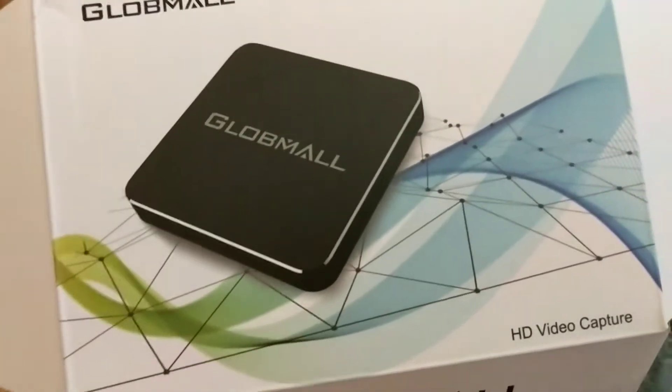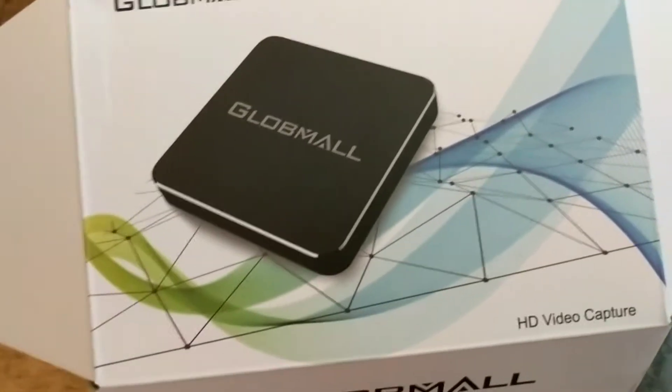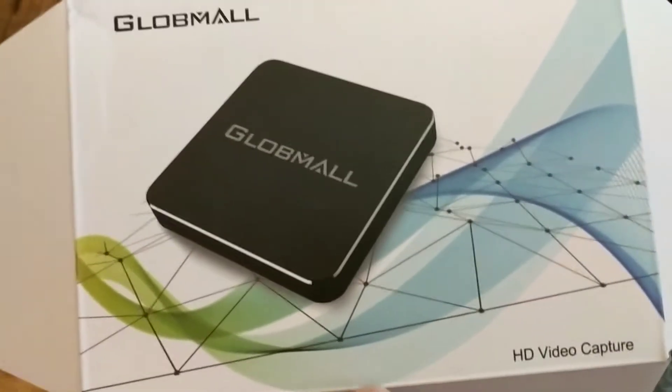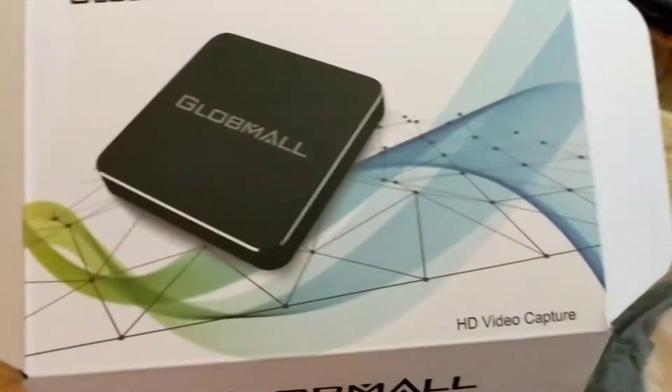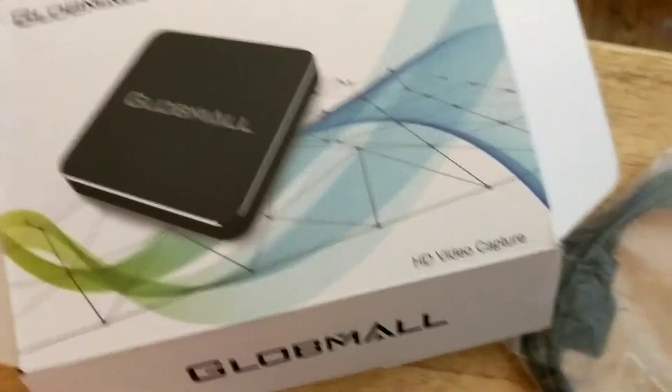Hey guys, this is a small video review on the Globmo HD video capture. I just got this a few days ago, opened it up, tried it out last night. Got it for $89.99 on Amazon, and it's a pretty decent price according to the market for these things.